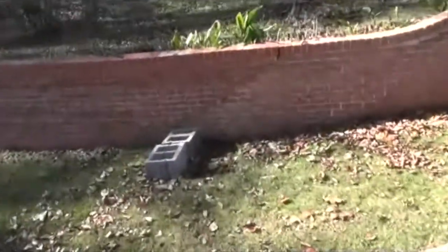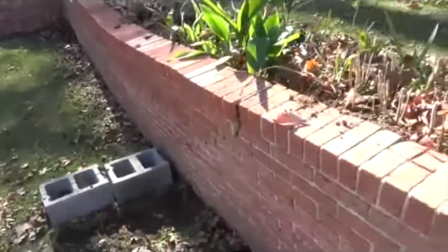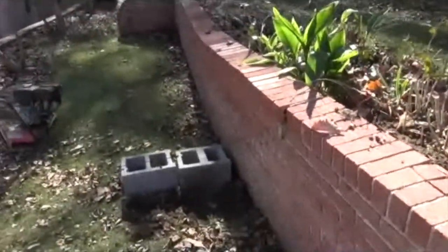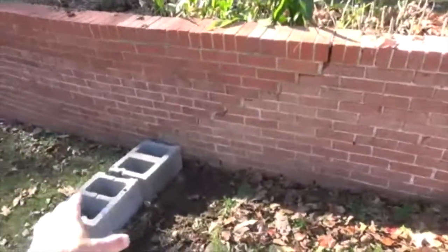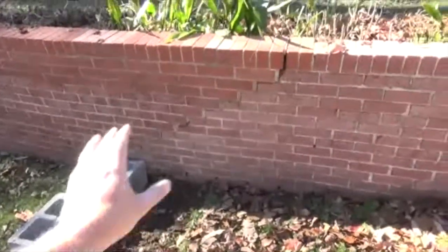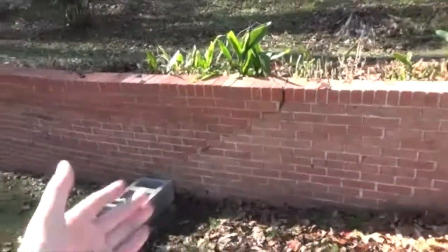Right here, we're going to do a pier because this wall's pushed out. See how it's fell out? We're going to build a pier in here out of block and concrete rebar. And then we're going to stucco the block work with a terracotta color to make it match with the actual retaining wall. But this wall's coming out.